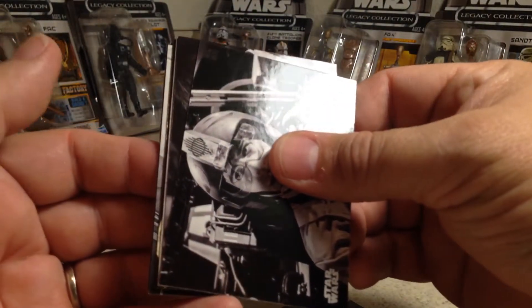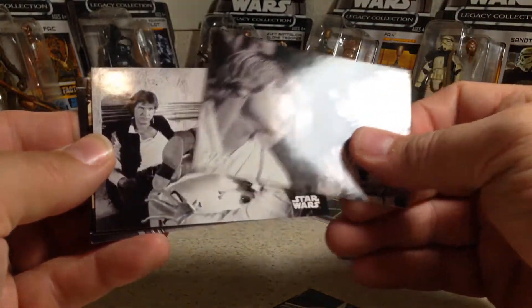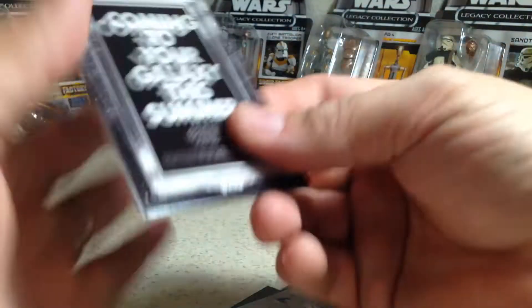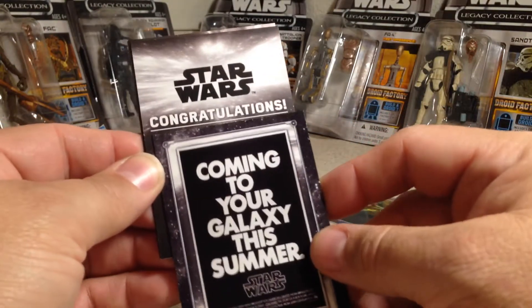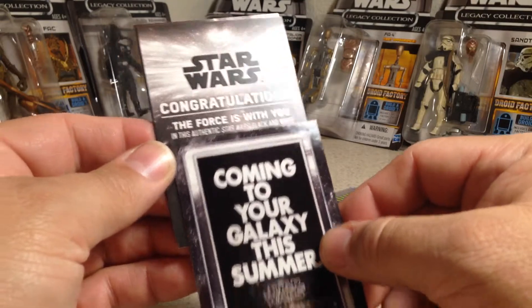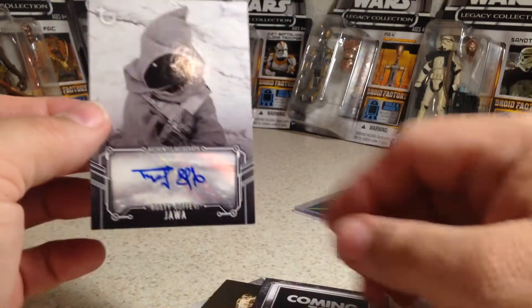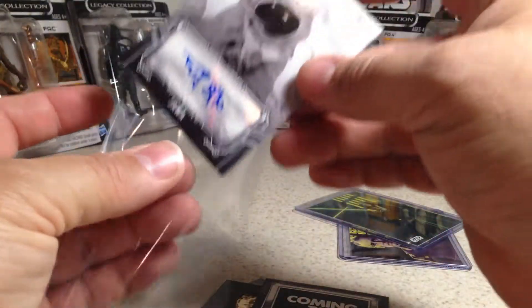Oh, actually we might have pulled a sketch here, which will make me happy because I love sketch cards. That does look like a sketch there. We'll flip this around to see who the artist is. This is my first sketch I pulled out of this stuff. 'Congratulations, the Force is with you' — it's an authentic Star Wars Black and White autograph. Oh, it's an autograph, never mind. We'll see who it is — oh, and it's a Jawa. Which I actually didn't pull this out of pack, but I did get one of these. That's not a bad auto, but it is one that I do have. Unfortunately.